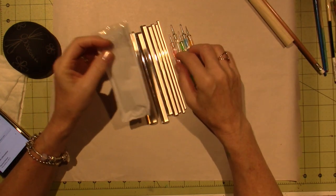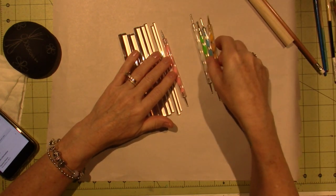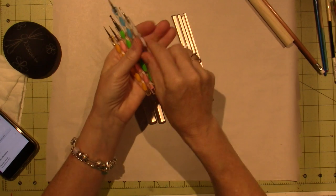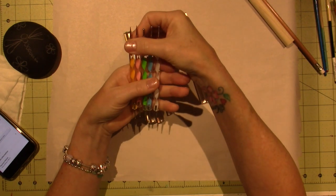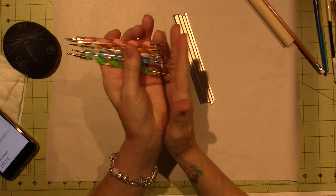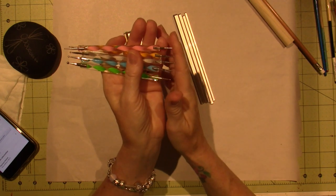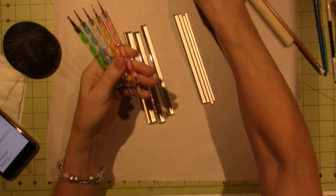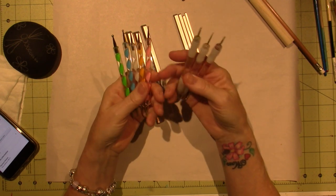The little styluses came in a little case, and I do believe they were from China. One side of the stylus definitely graduates down in size, and the other side is all the same size. This three-pack that I got at Hobby Lobby was just $9.99, but if you use a coupon, you're good to go.